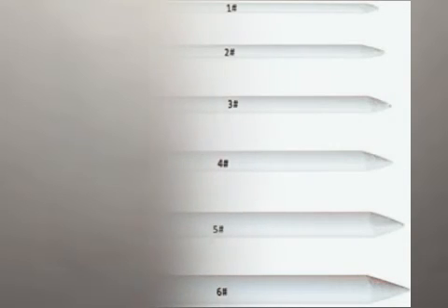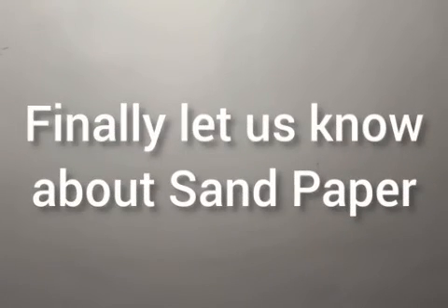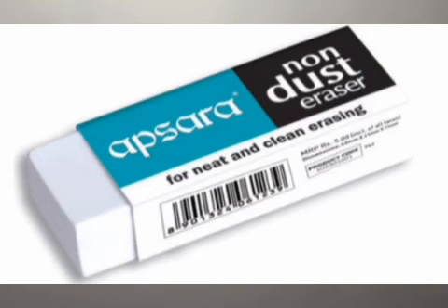Blending stumps are available in six sizes, from one to six. Finally, sandpaper is available in hardware shops and bookstores. It is used to sharpen the blending stumps. These are the basic tools required for beginners for pencil drawing.